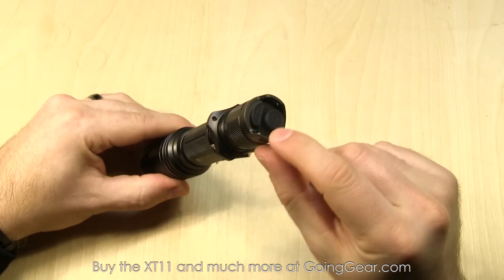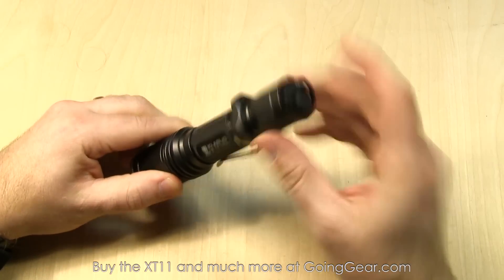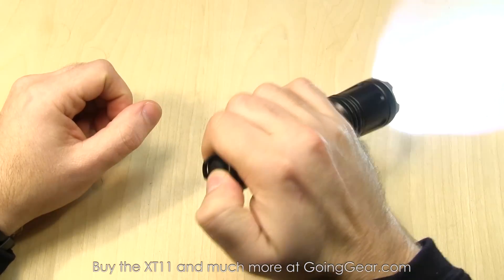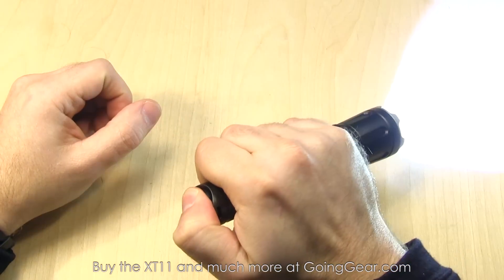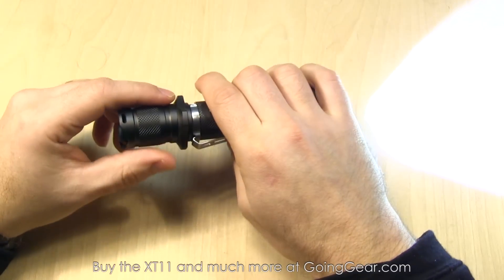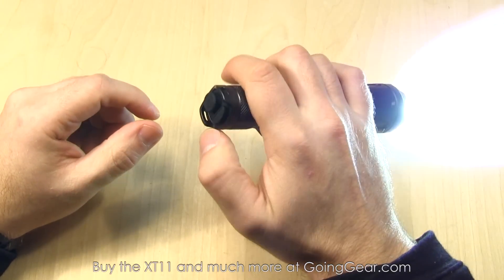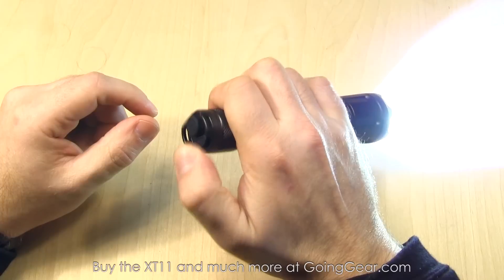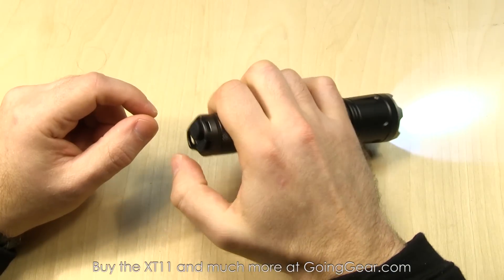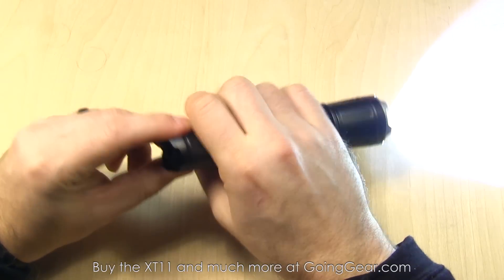The interface on here is really nice. You have two switches on the end — you can see one is sticking out more than the other. The main one: anywhere you press on the end, 99% of the time you're going to hit that one. That's going to be momentary if you lightly press it, and then click it all the way for constant on. This is designed as a tactical light, so it always defaults to max output. You have the secondary switch if you want other outputs — just tap it and it'll cycle between your three different outputs. There is no memory, so if you turn it off and back on, it's always going to default to max output.